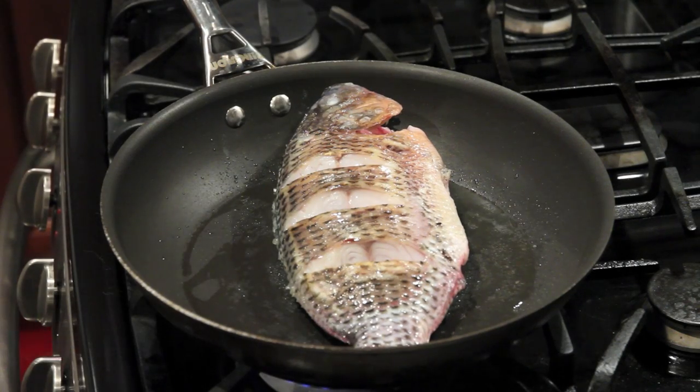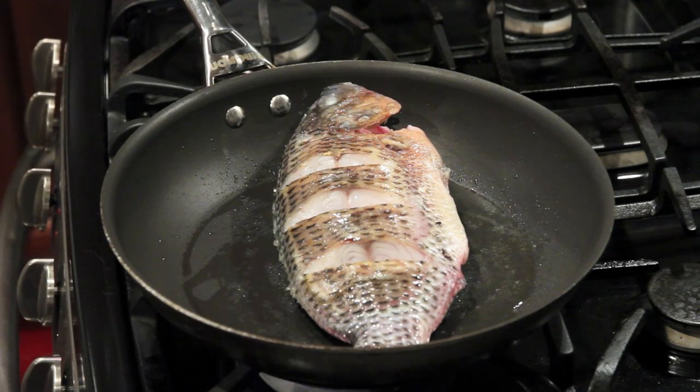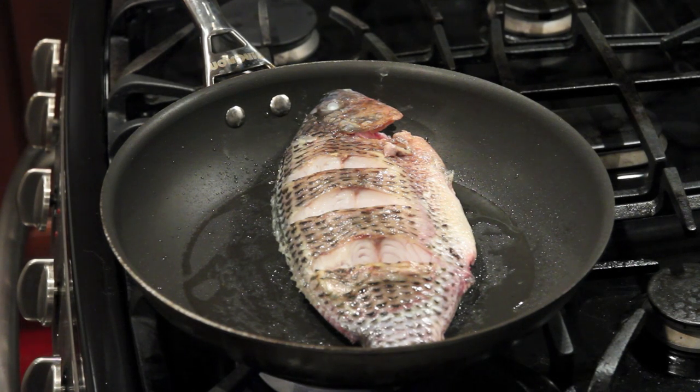Cook the other side for another 2 minutes. After about 2 minutes, let's take out the fish.